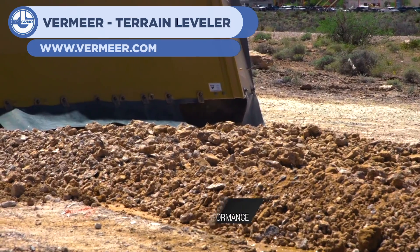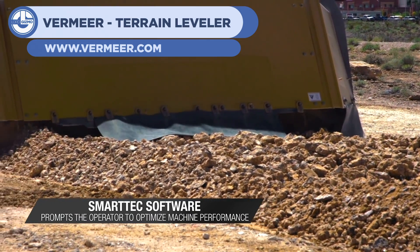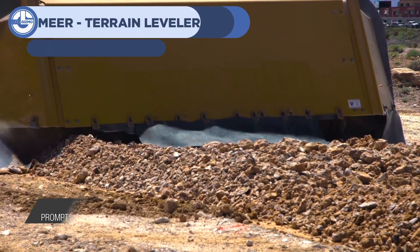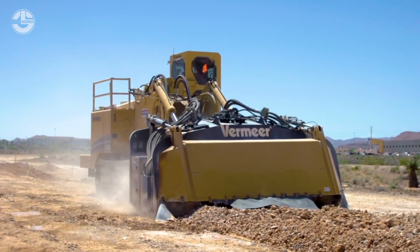Next up at 18 we have the Vermeer Terrain Leveler. This heavy duty machine cuts into the earth from a modified tractor and removes the upper layer of soil, flattening out the terrain. A jagged digging head is used to do so.